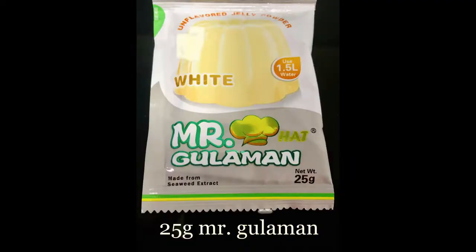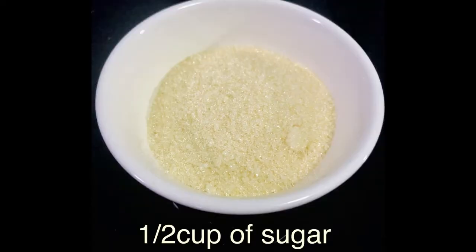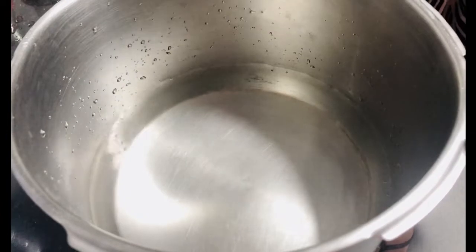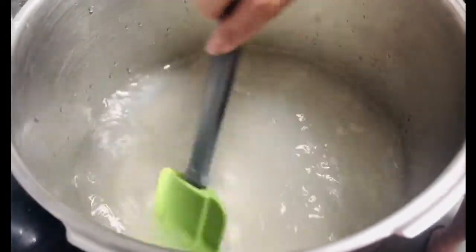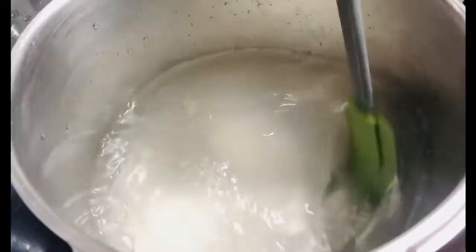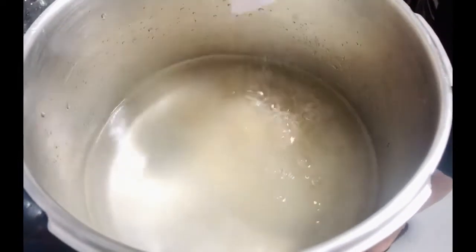Gawin naman natin ang gulaman. Kailangan natin ang 25 grams Mr. Gulaman, 6 cups ng tubig, at half cup na asukal. Sa isang medium heat na kalan, unahin syempre ang ilagay ang tubig, kasunod ang Mr. Gulaman. Haluin lang ito ng kaunti, pagkatapos isunod mo na rin ang asukal. Haluin mo ito ng maigi para matunaw ang asukal at ang gulaman.